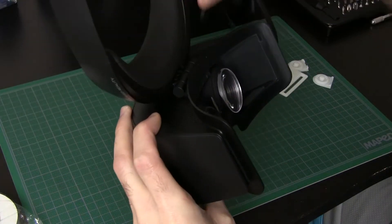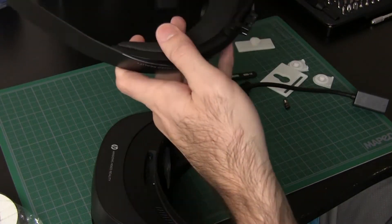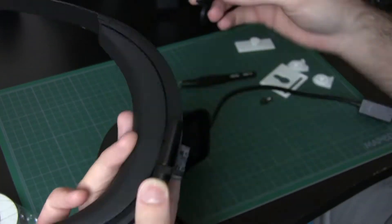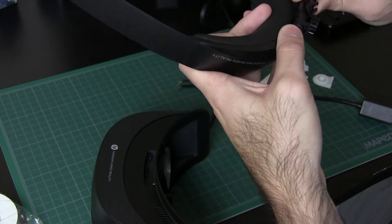Once all the screws are out, you can go ahead and lift the head strap off — it should come right out. There are two outer portions to the hinge, and on the inside there are metal pieces with springs that give the headset its tension and its ability to lock when you flip the headset up.